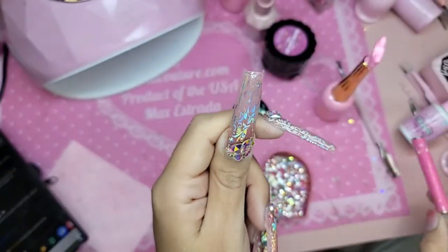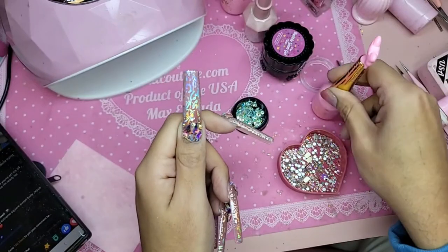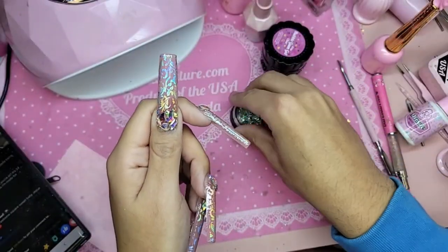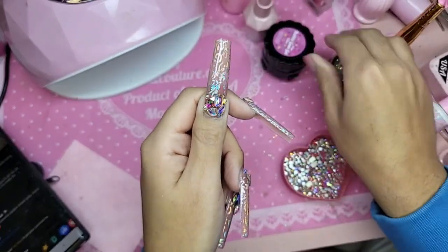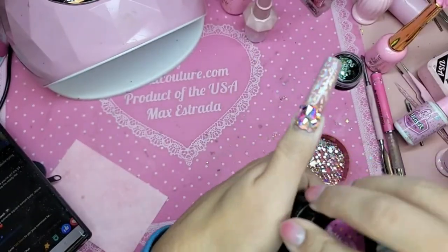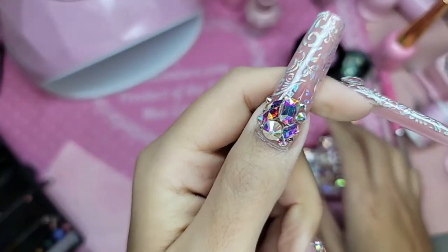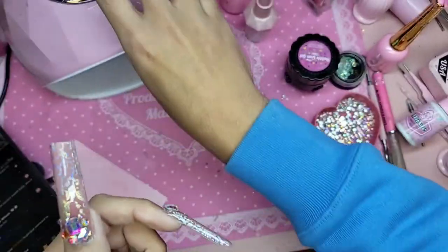Very simple, very basic, very discreet — a sport-length french tip prom nail. Very unnoticeable! Now we're going to bake it.